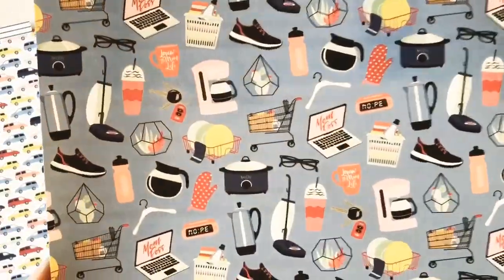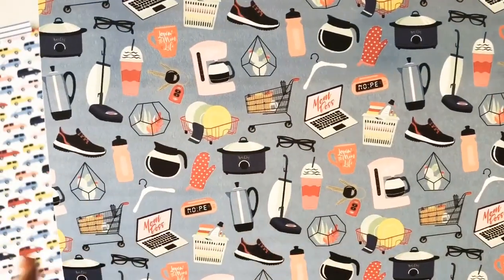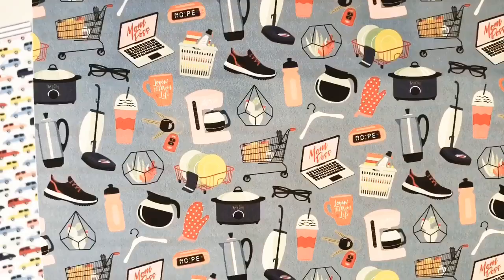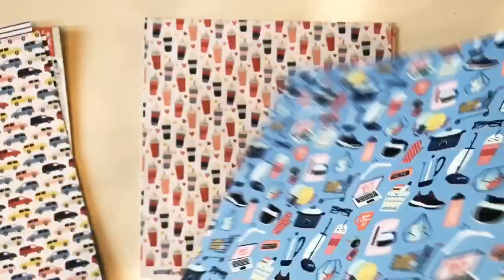Here's a bunch of household items. You've got your crock pot, your coffee maker, your tennis shoes, your laptop computer, water bottle, and oven mitts. The back is this beautiful multicolored journal stripe. This paper is called To Do List.